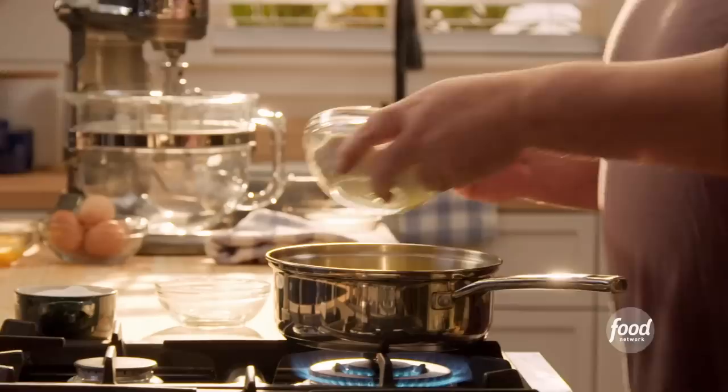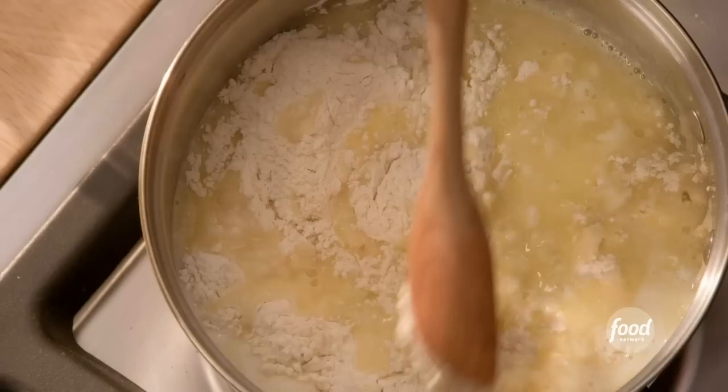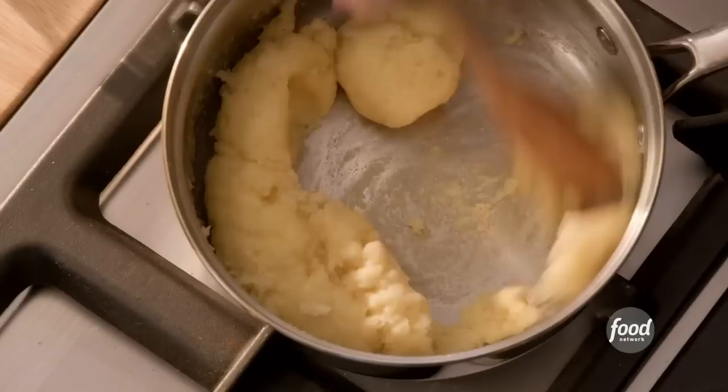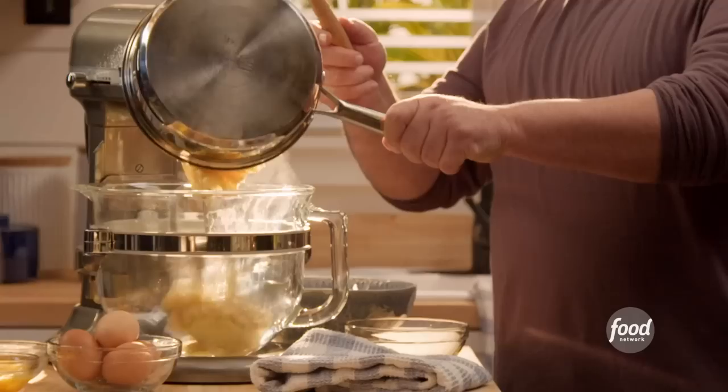So now all the butter's melted, so now I'm going to add the flour — one cup of all-purpose flour. Turn the fire down to medium-low. Now just kind of bash up all the little chunks, and then you start stirring. You can see all the flour suck up all that water. It's been cooking for about four minutes, and now you'll know you're done when you see just this little film on the side. So carefully dump your dough into the mixer.